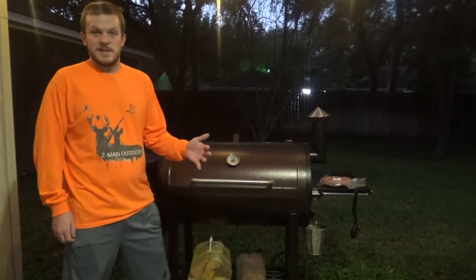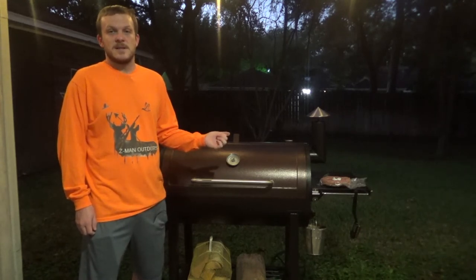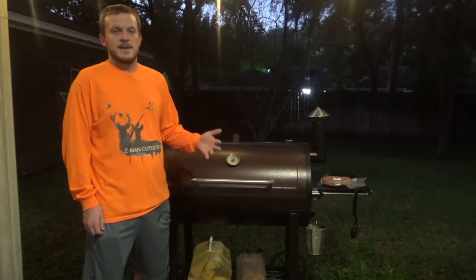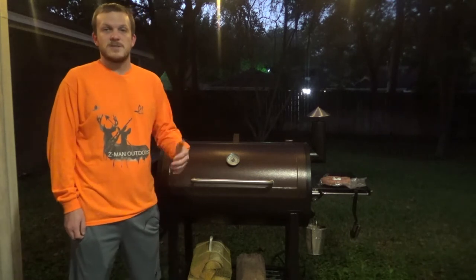I was in between a couple different brands - I was looking at the Pit Boss, Traeger, and Camp Chef. The Traeger was just out of my price range for what I needed it for. The Camp Chef and Pit Boss were pretty close, neck and neck. But I had a handful of friends that have actually bought the Pit Boss and have really liked it.